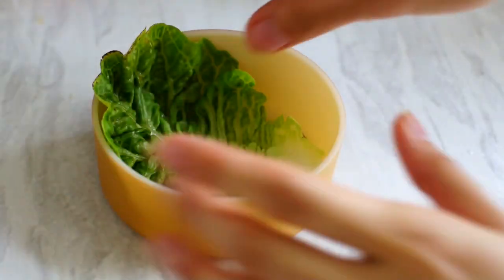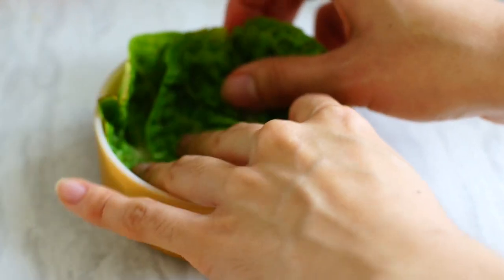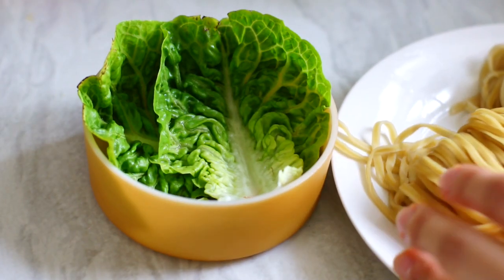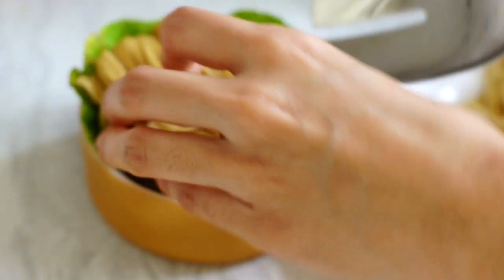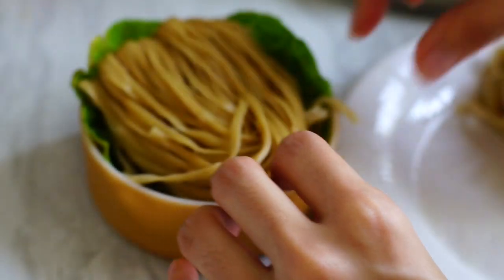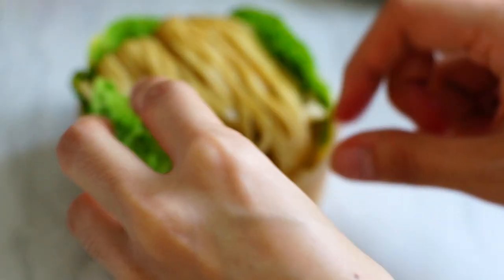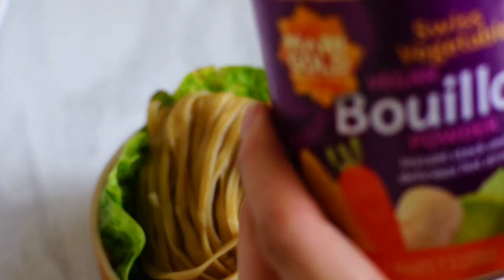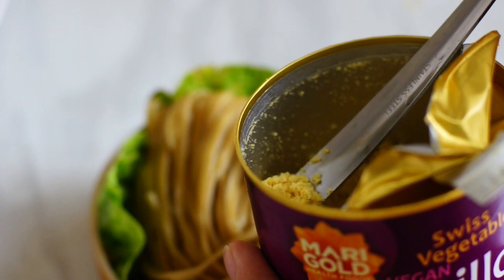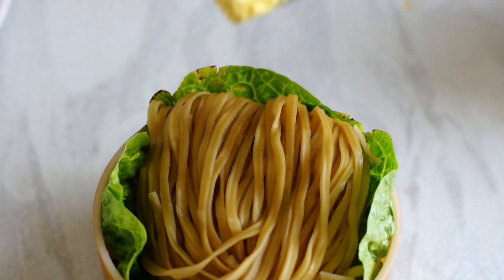Now that they are cooled, we can start building Groot's face. Place some lettuce leaves in the bottom of your bento, then gently and carefully transfer the nest into the lunch box. Fill the voids with more lettuce if necessary. Add a tiny bit of bouillon powder or any other dried herbs on top of Groot's head — just a tiny bit, and you won't feel it too much when you mix the noodles later.